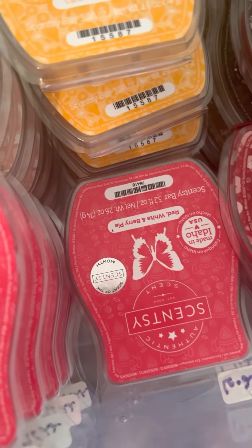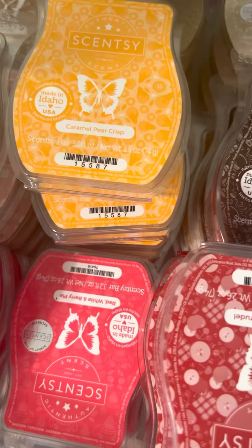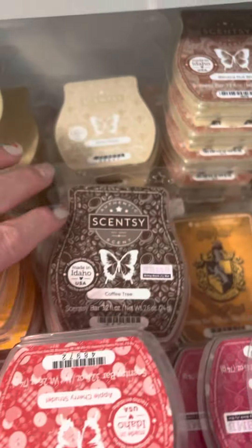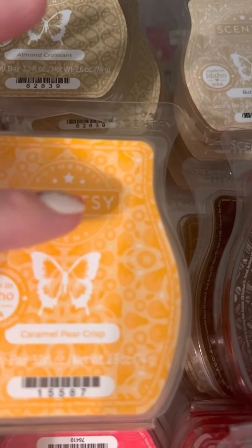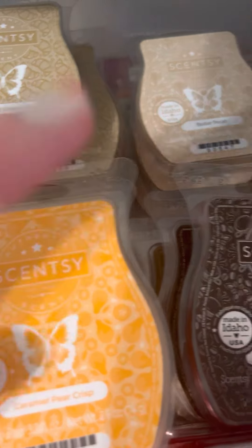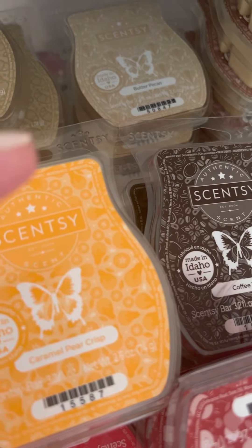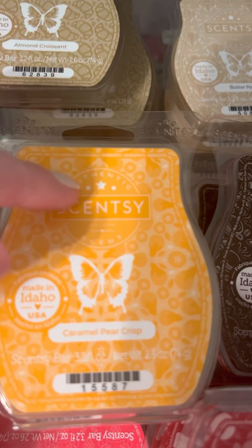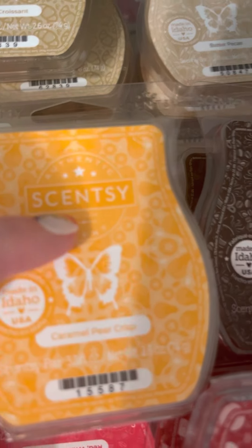Next to it is Red White and Berry Pie — I love that one. It's in my monthly club. I have quite a large stash of Bath and Body Works Sweet Cherry Pie candles too — it's an amazing scent. Caramel Pear Crisp — I kept it in my bi-monthly club for two cycles. I used a whole bar in here a few weeks ago and it was amazing — strong and long-lasting. I currently have five bars of that, but two are staying in my club.